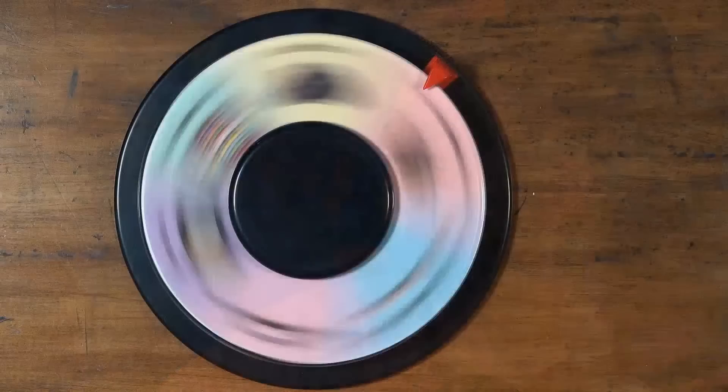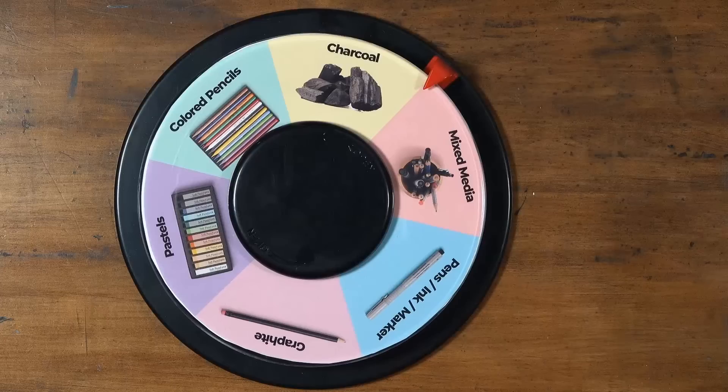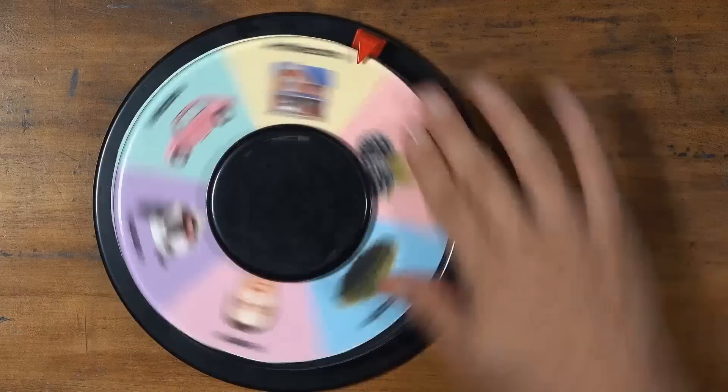Last week we did the wheel spin for our live lesson, which is part of our membership program. Ashley spun the wheel for me — the first spin landed on mixed media as the medium, and then animals as the subject. So this week I have to do an image of an animal using mixed media — specifically gouache and pastels on blue paper. I mentioned colored pencils and gel pens in my email, but I think I'm just going to use the gouache and pastels.